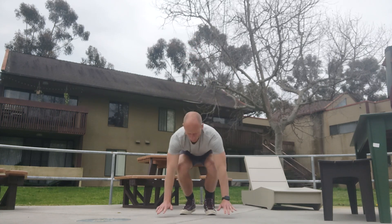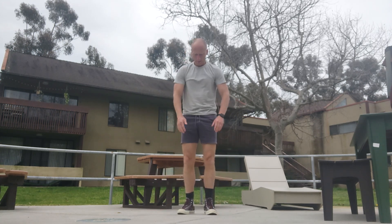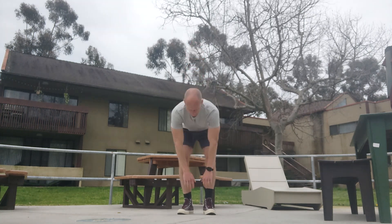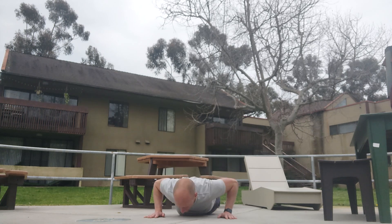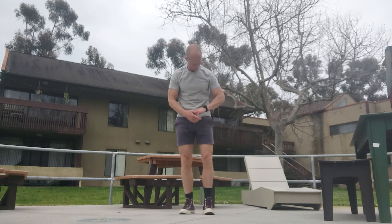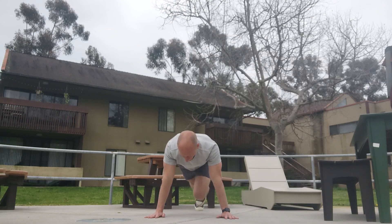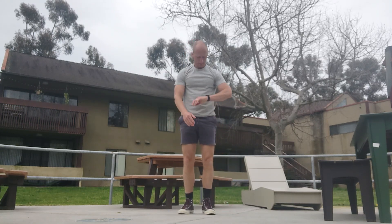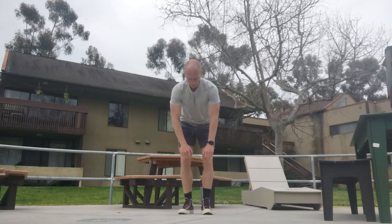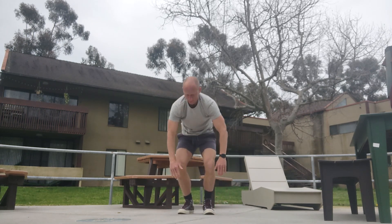Down. One, two, three, four, five, six, seven, eight, nine — eight. Down. One, two, three, four, five, six, seven, eight, nine — nine. Down. One, two, three, four, five, six, seven, eight, nine — ten. Down. One, two, three, four, five, six, seven, eight, nine — eleven. Down. One, two, three, four, five, six, seven, eight, nine — twelve.